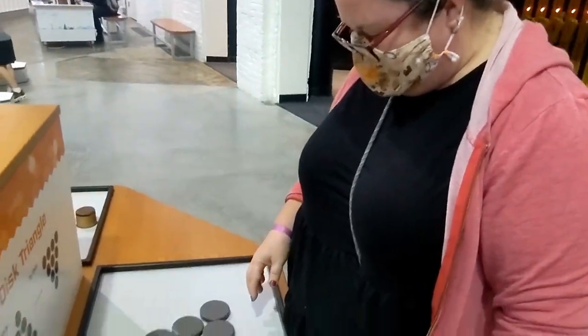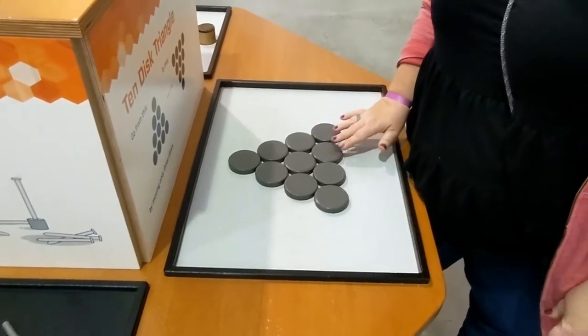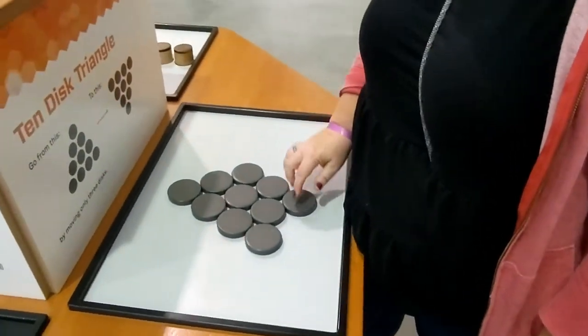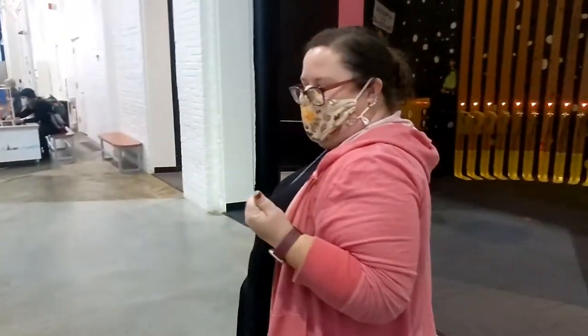All right, this is apparently the adult science center. We'll be back when she figures it out. That was it. Nailed it. Boom, we're both smart!